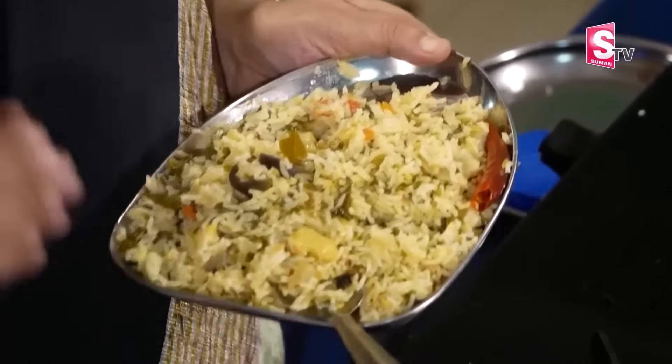We will add this to this. If you'd like to give us an extra vegetable, please put it on your way. Make sure you subscribe to Mom's Kitchen on Suman TV.